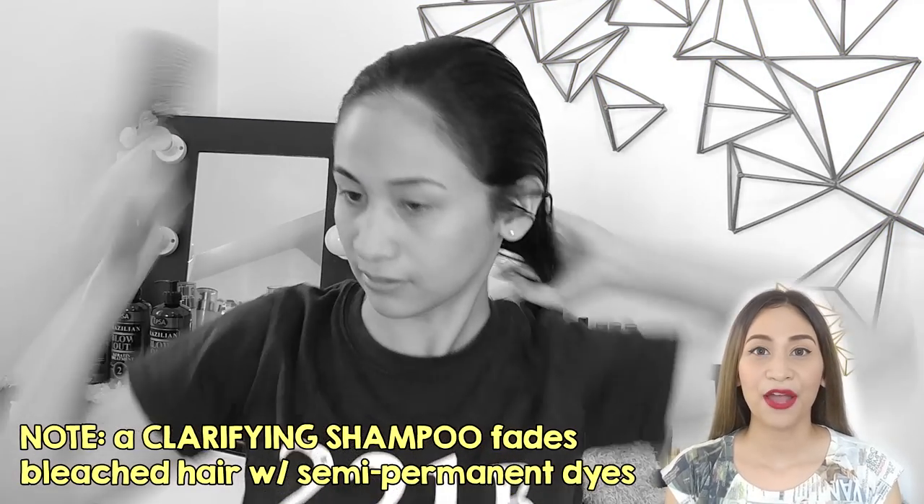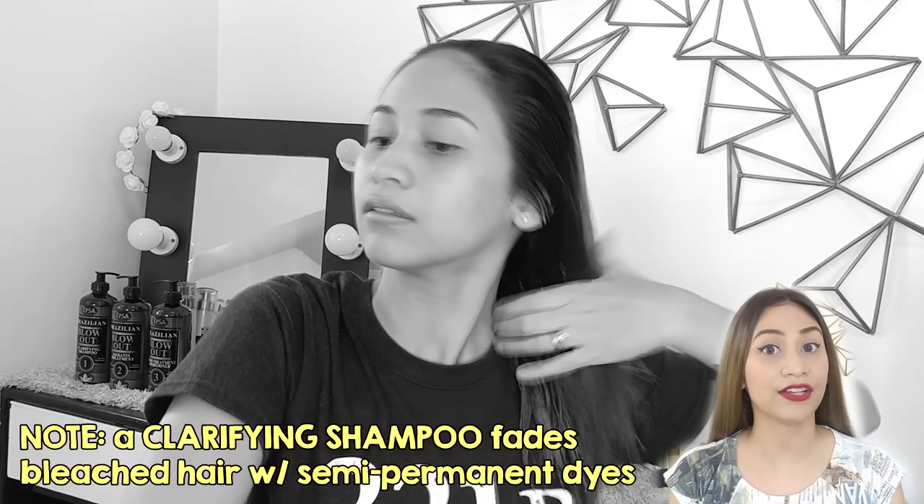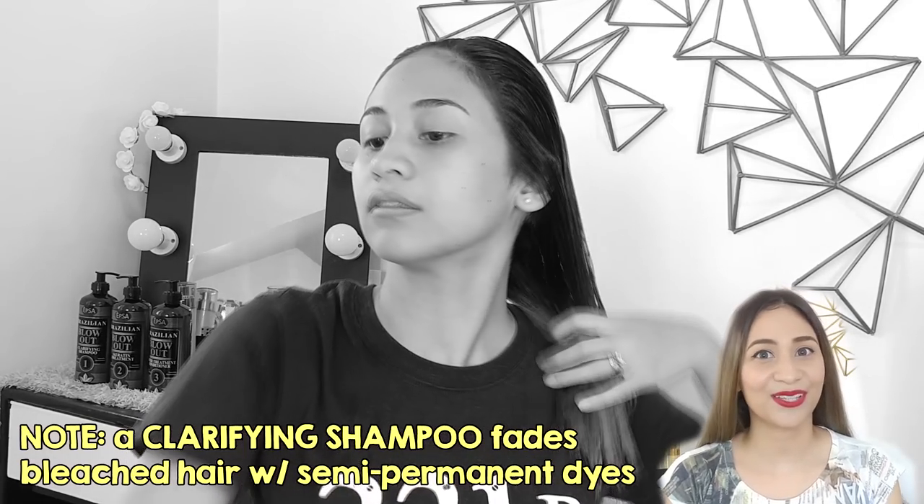You're going to wash your hair twice using the clarifying shampoo. What it does is remove the residues from your commercial shampoos and conditioner so that your hair is ready to receive the treatment. Just a heads up: if you're going to use clarifying shampoo on bleached hair with hair dye, be ready because your hair color is going to fade. Once you're done, blow dry your hair and you're ready for step number two.